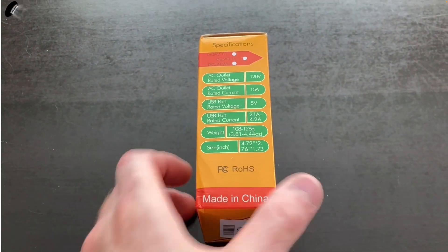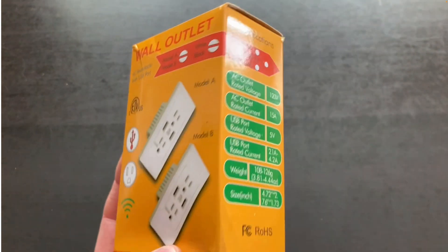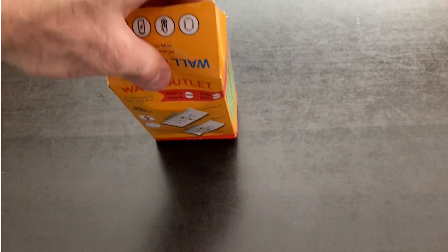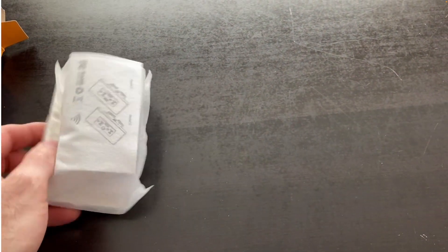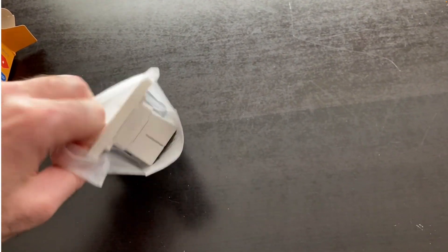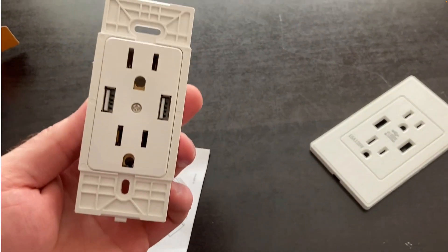Let's take a quick look at the product. This is a no-name brand made in China, 120 volt, 15 amp, USB port rated 5 volts. I'll try to unbox this one-handed while I'm holding the camera. It comes with the cover plate, a construction manual, and the outlet itself.